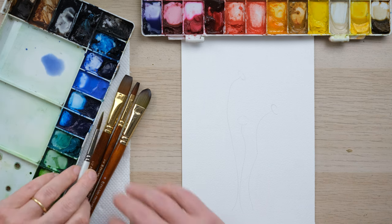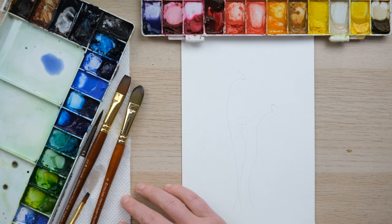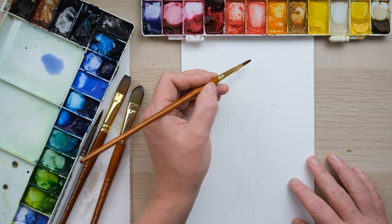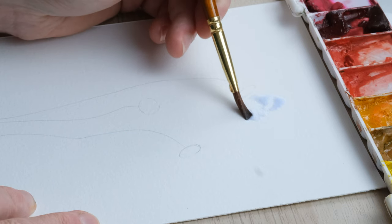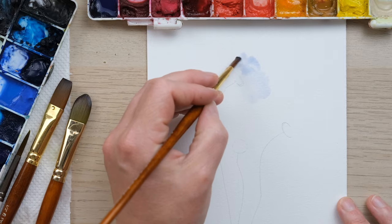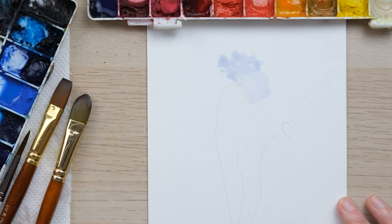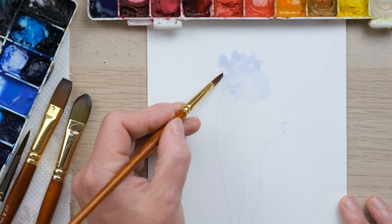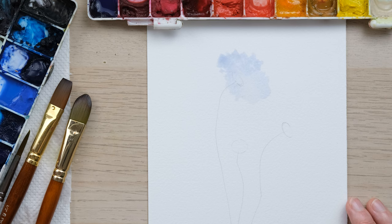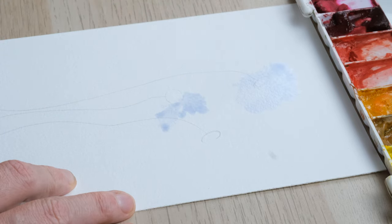We're going to begin by using the small one-stroke brush — I'm really excited to show you how I'm going to use it. Get the brush really coated in paint and I'm going to begin with this one. I'm just sort of scribbling the brush down — it's really pale, not a lot going on, but if I'm fairly irreverent with the brush we can get these lovely sort of torn edges to the petals, and I'll continue to do it on the other petals as well.